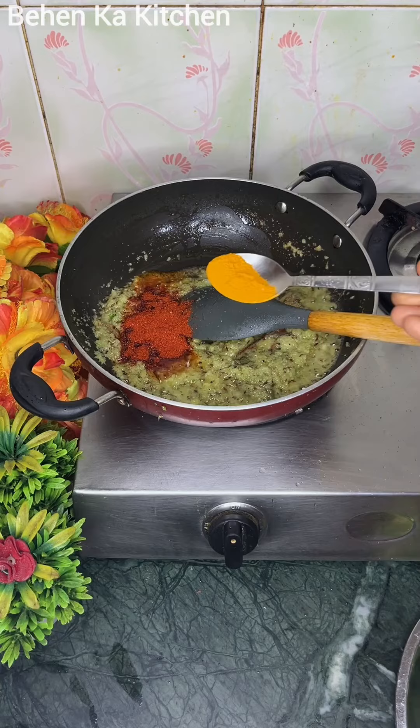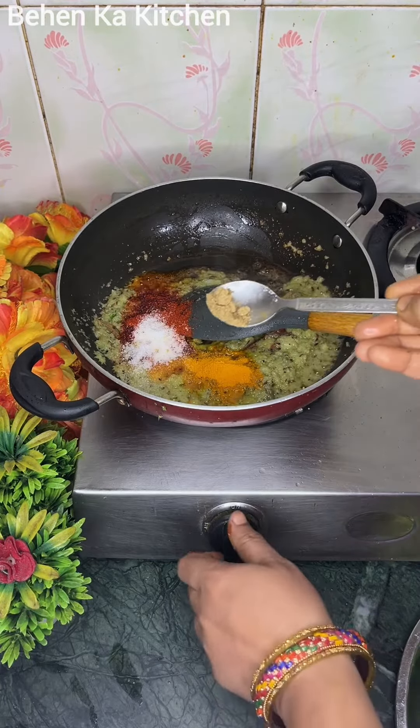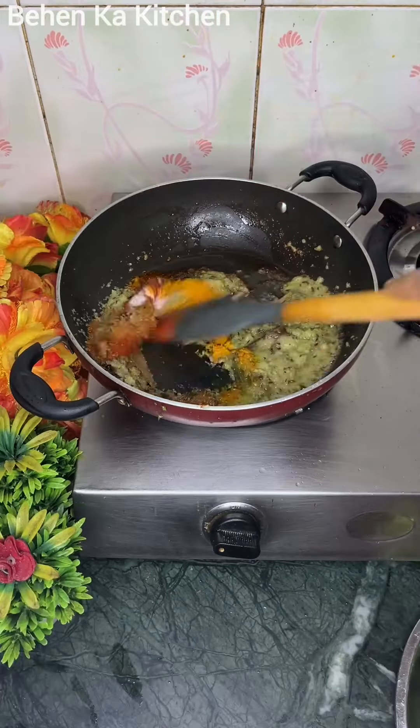We will add lime mirch powder and blend it, about half. Then we will add chaat masala — your chaat masala is optional. Then we will add salt masala.